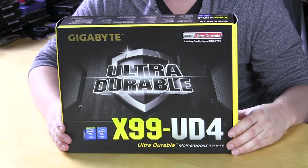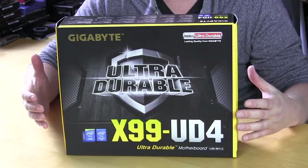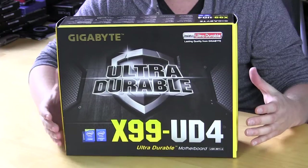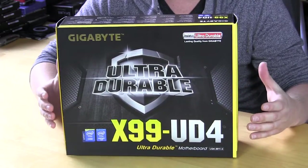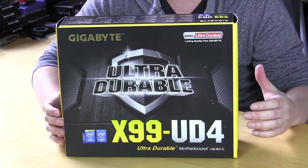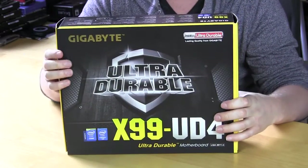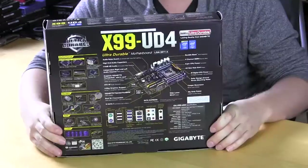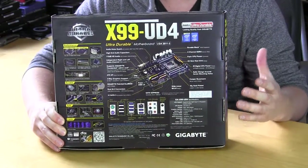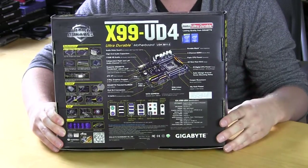The X99 UD4 comes in Gigabyte's typical motherboard packaging. On the front it doesn't say that much — it lets us know that it is the X99 UD4 and they want you to know about their ultra durable design, which we will go into in our full review. This front flap actually opens up so you can get a look at the board, and if we go around back it gives you all the information on the board, a full overview of the motherboard, its features and your rear I/O.